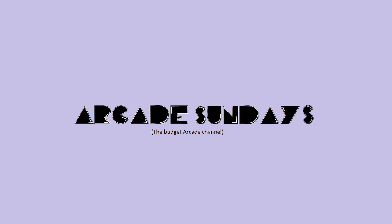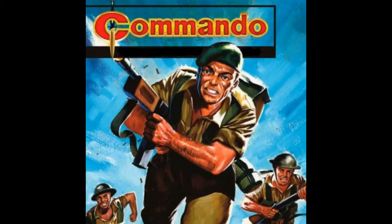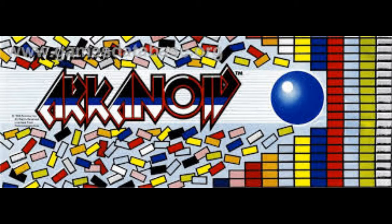This machine only runs a few games: Arkanoid, Arkanoid Revenge of Doh, Bombjack, Commando, Pac-Man, Ms. Pac-Man, Galaga, and Voltric — but it auto-boots into Arkanoid, which is very authentic.